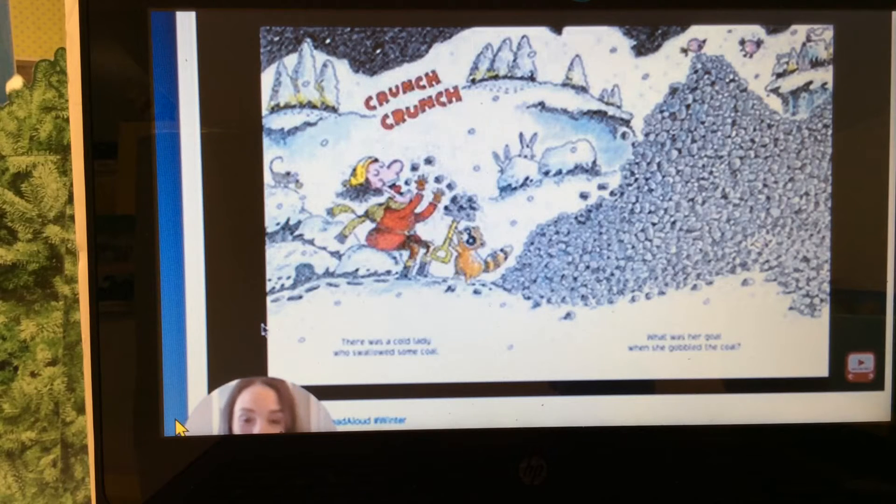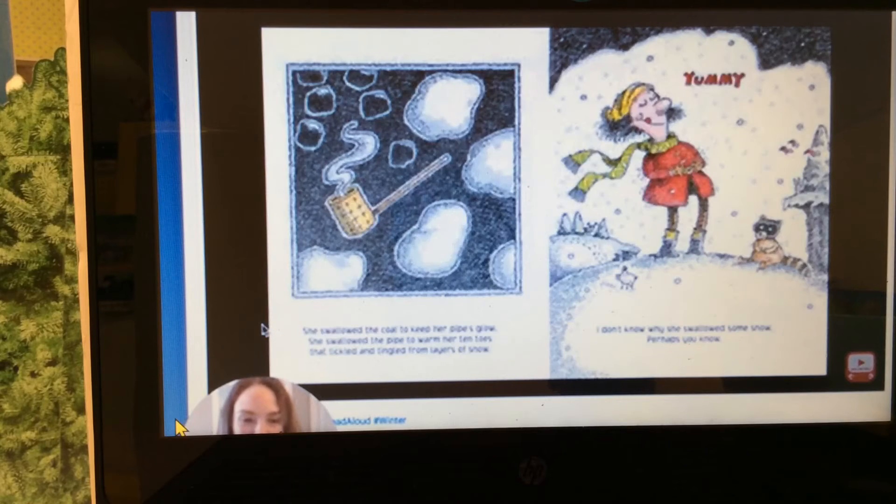There was a cold lady who swallowed some coal. What was her goal when she gobbled the coal? She swallowed the coal to keep her pipe's glow. She swallowed the pipe to warm her tin toes that tickled and tingled from layers of snow. I don't know why she swallowed some snow, perhaps you know.